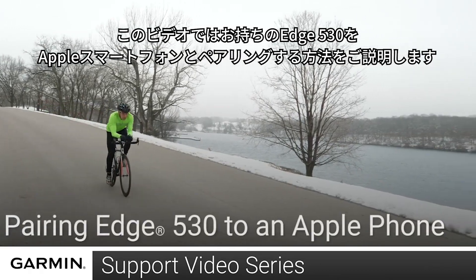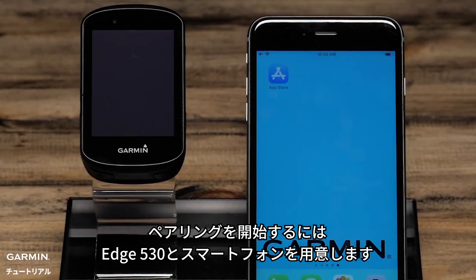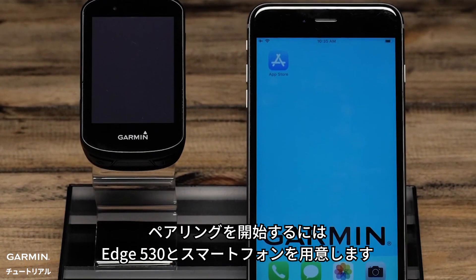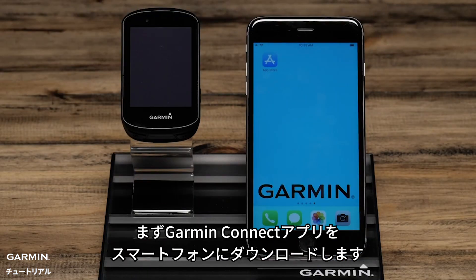Today we will show you how to pair your Edge 530 to your Apple smartphone. To complete the pairing process, you'll need your Edge 530 and your smartphone. You will need to begin by downloading the Garmin Connect app on your phone.